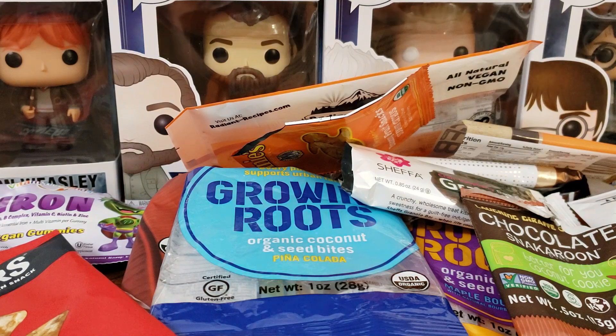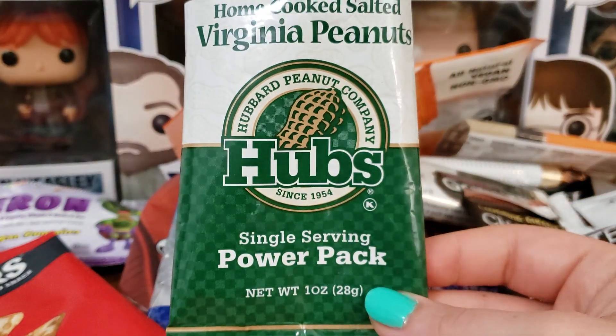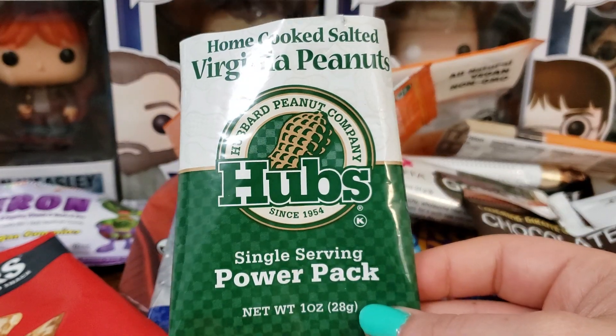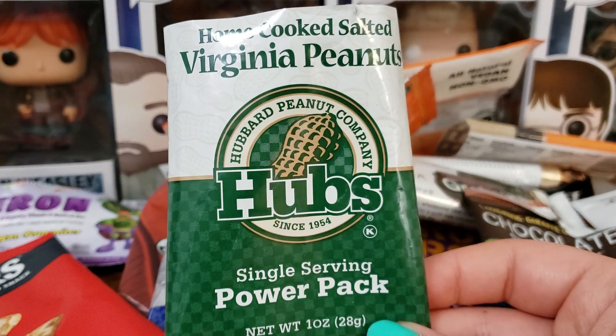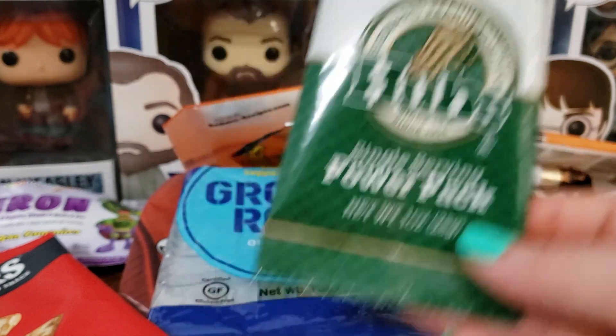Next up we have Hubs — I've gotten these before in a box. This is the Single Serve Power Pack Peanuts. These are definitely harder than your average peanut, but it's a good salty snack and I liked it.